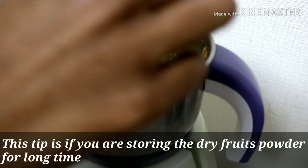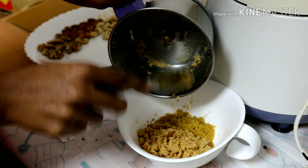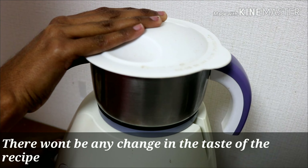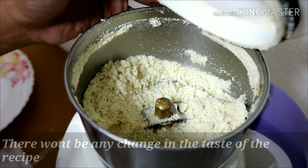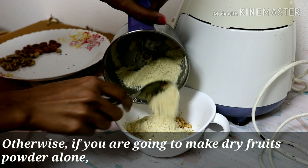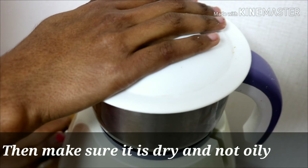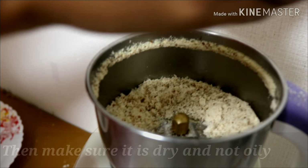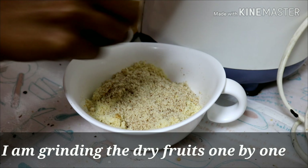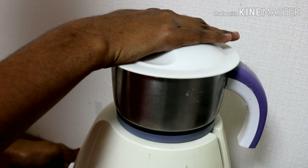Add the dry fruits and powder. If you add the dry fruits, add the dry fruits and powder. Continue adding the dry fruits and powder mixture together.